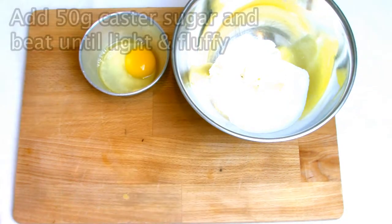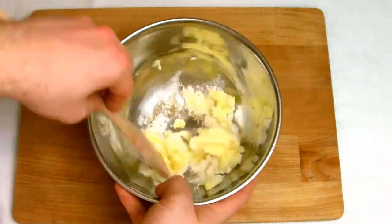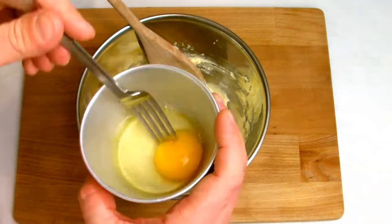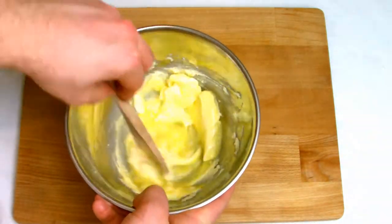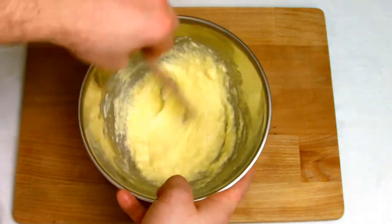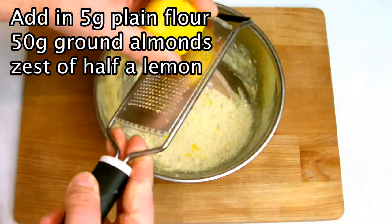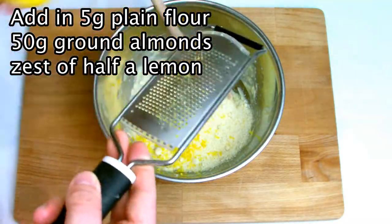Place the vanilla, butter and sugar into a bowl and then beat until it becomes creamy, light and fluffy. Next beat your egg and fold it into the mix, pouring half at a time and mixing until it's fully incorporated before combining with the other half. Next add in all your remaining dry ingredients — the flour, almonds — and then zest half a lemon and mix well, using a flexible spatula to make sure the mix has become fully incorporated.